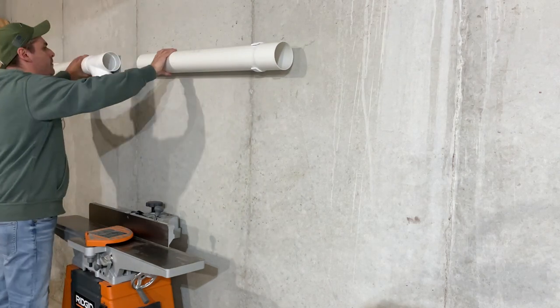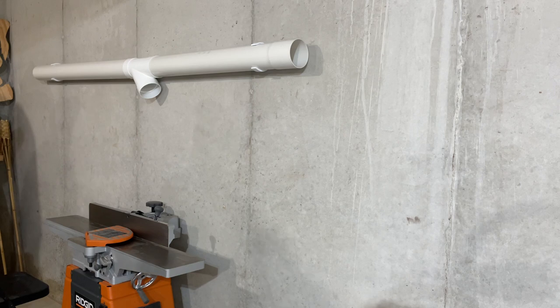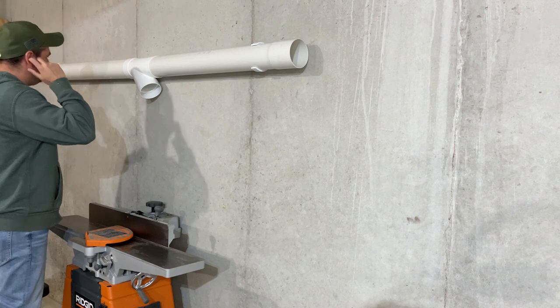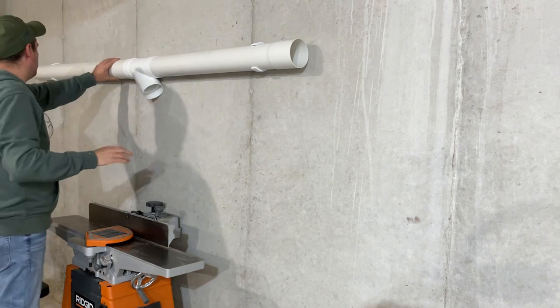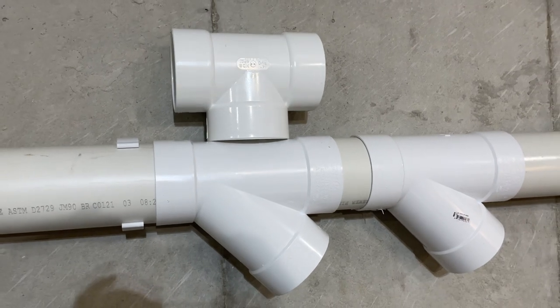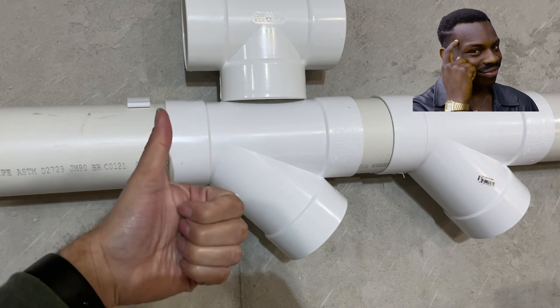It depends on how many machines you have — that's how many connectors you want to use. And remember, only use Y connectors, not T connectors. A T connector reduces the suction power.